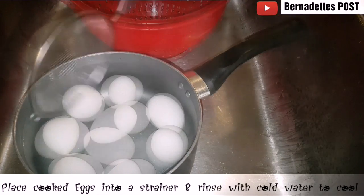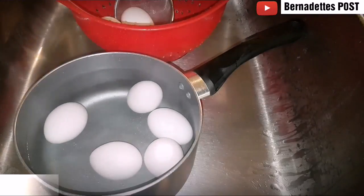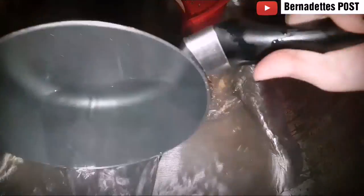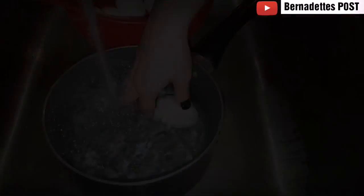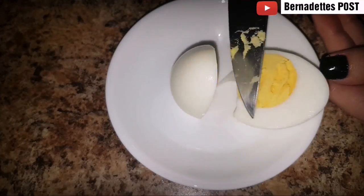Transfer the cooked eggs into a strainer. Rinse the eggs with cold water, then fill the saucepan back up with cold water and place the cooked eggs into the cold water and let them sit for a few minutes. I cooked extra eggs so that I could cut one open to make sure that they were fully cooked.